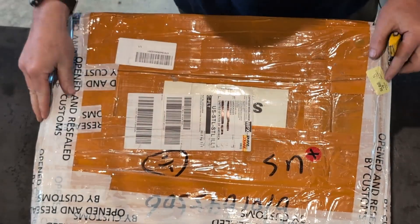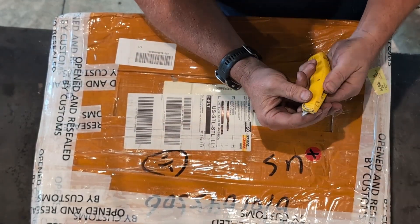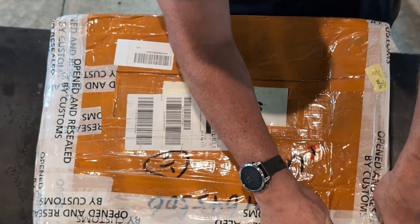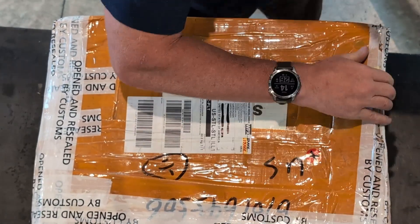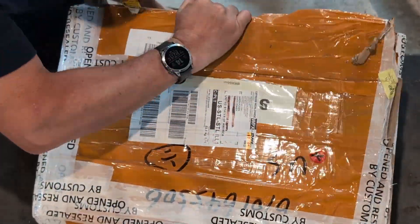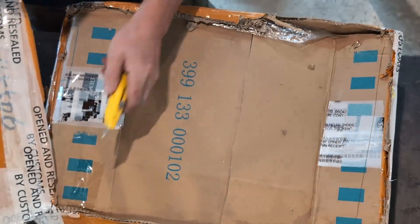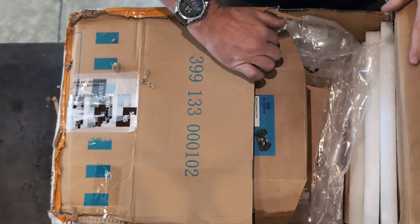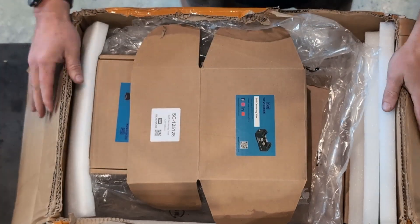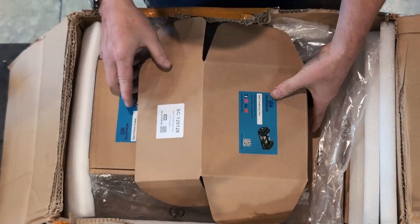Opened and resealed by Customs. Let's see if this will cut it. Customs didn't even bother putting this box back together.